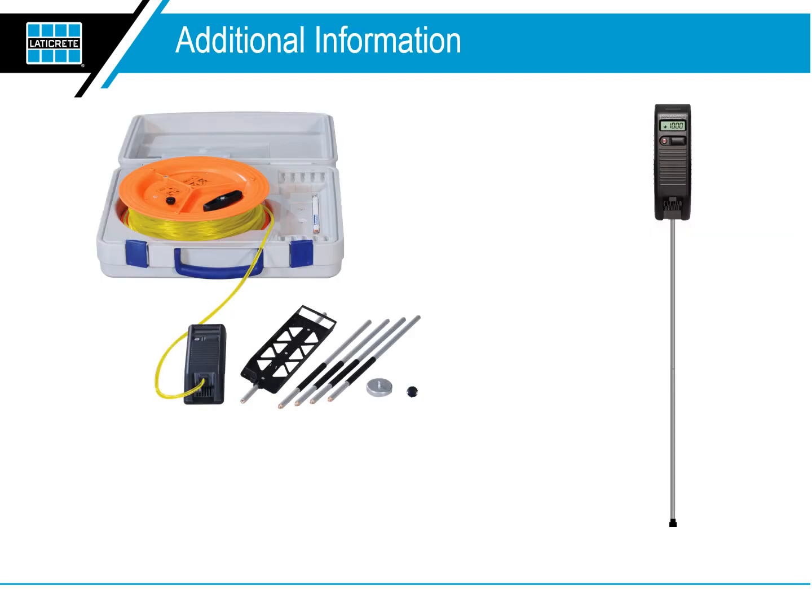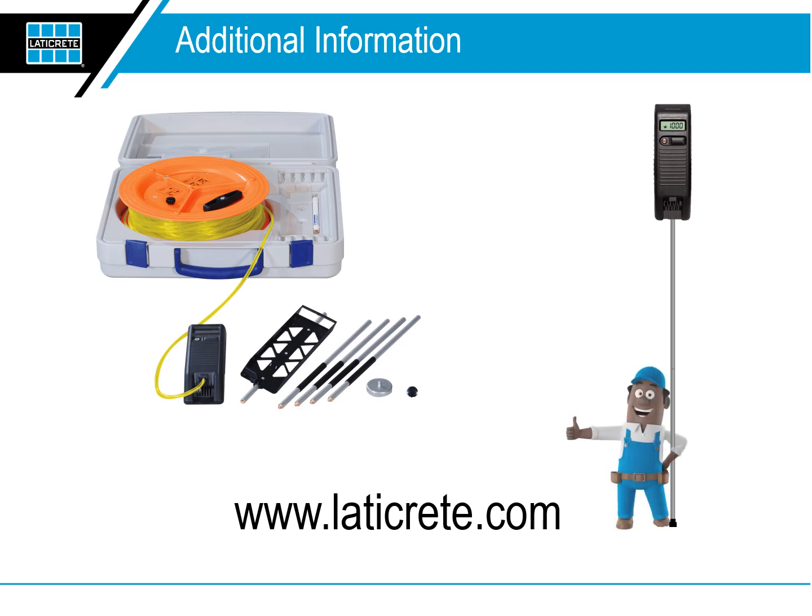The LATICRETE NIVComp system is an easy-to-use, accurate measuring tool for leveling any type of substrate materials. Additional information can be found on the LATICRETE website at www.laticrete.com.